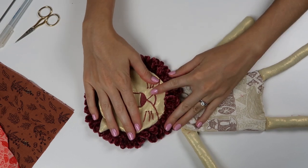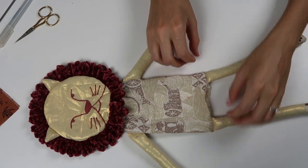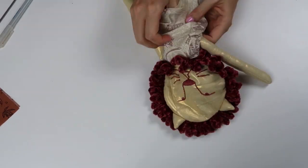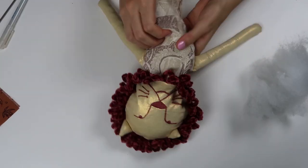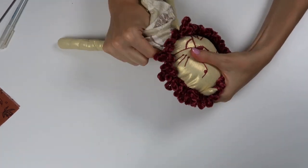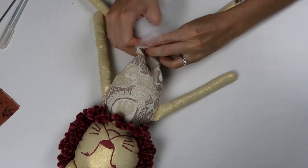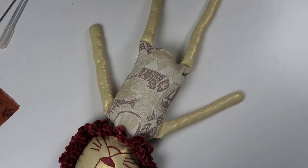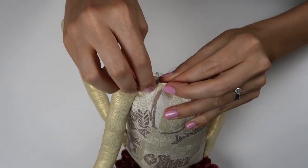Your lion is put together and all that's needed now is stuffing. Stuff the stuffing up into the head, and you're going to want to stuff the body and the head very firmly. As time goes on, the stuffing tends to come together a bit and can lose some of its puffiness, so I always stuff it firmly. Then use a ladder stitch along that bottom seam and hand stitch it closed.